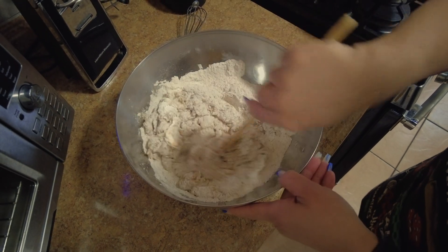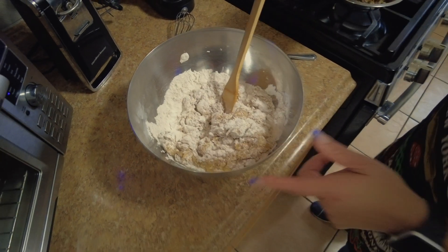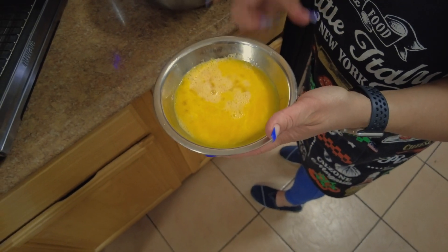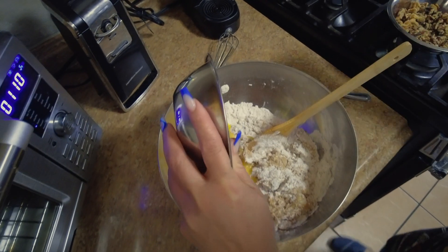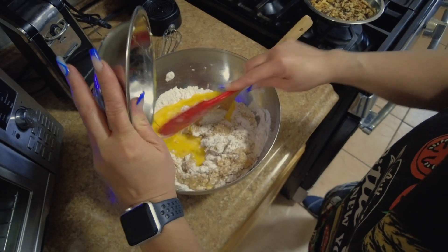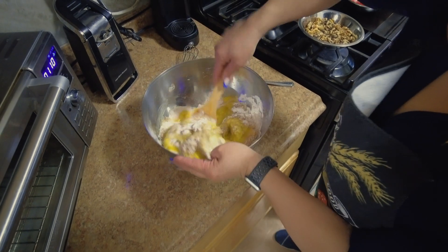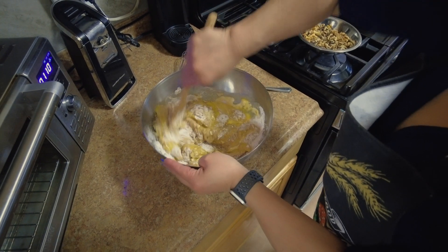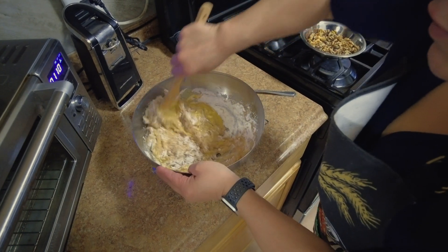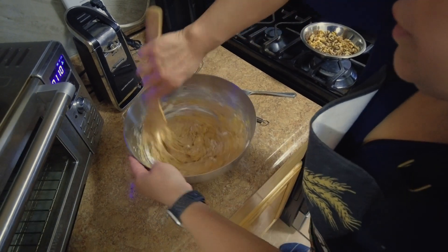This is going to be beautiful. Our next ingredient is our eggs — three large eggs. This is going to be delicious. You also have to have your oven heating at 350 degrees.